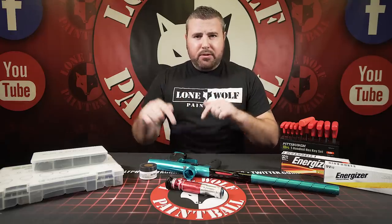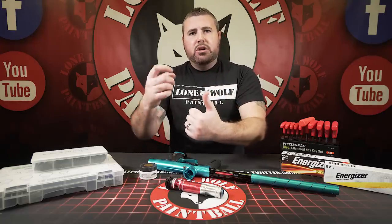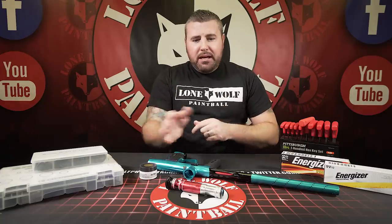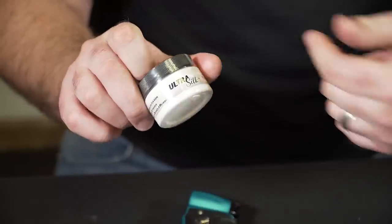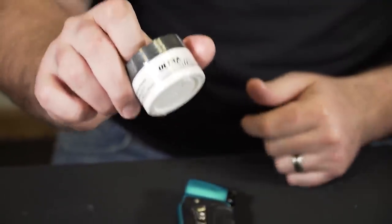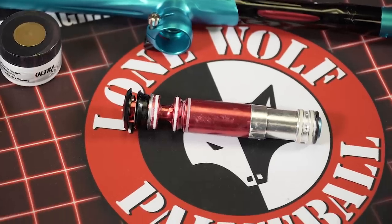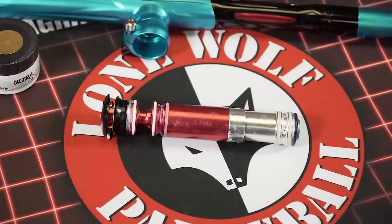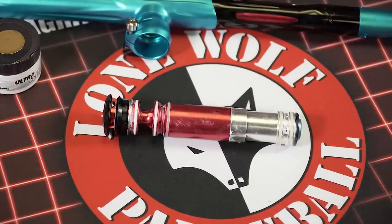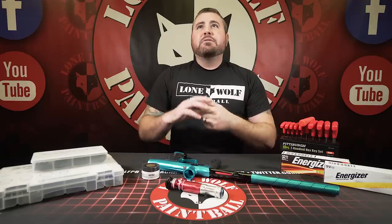A lot of guns I'll see come into the tech room — it's not shooting or the bolt's sticking. Either the O-rings are getting too large or missing, or your bolt is dry as a bone. So grab some lube — come get some Ultra Silk — and put a thin layer right around each O-ring. Real thin — you don't have to glob it on there because that can also cause issues. You want to make sure the bolt is lubricated and everything is functioning smooth and properly back and forth.